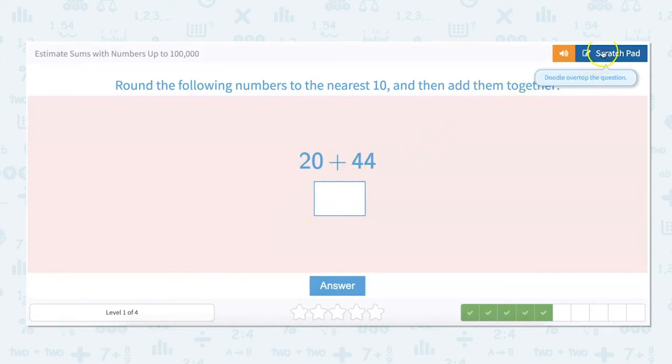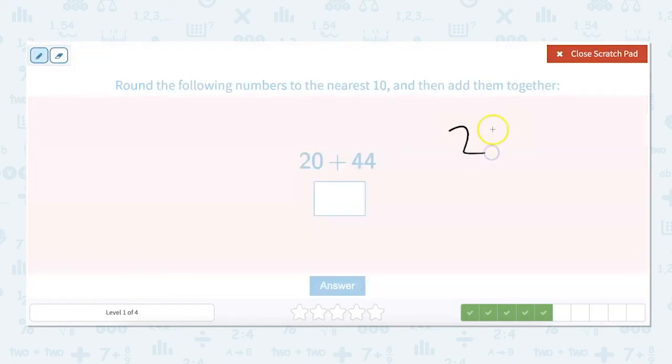20 plus 44 — we are estimating. So 20 just stays the same; we're at the nearest 10. 44 rounds down to 40. Then we add those together. Our zeros give zero, two plus four is six, so our answer is about 60.